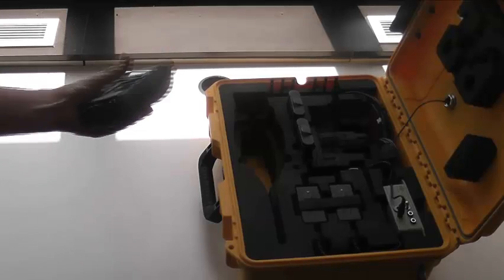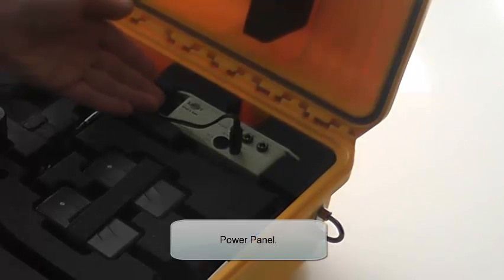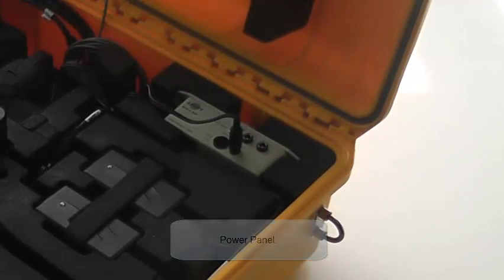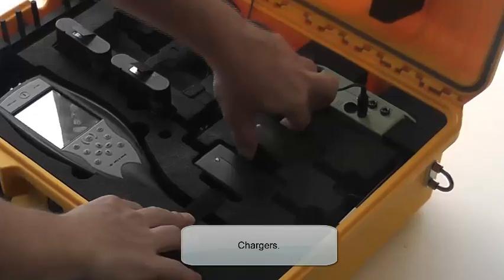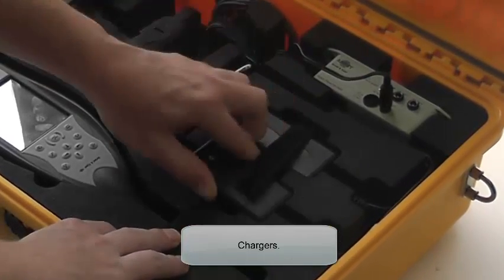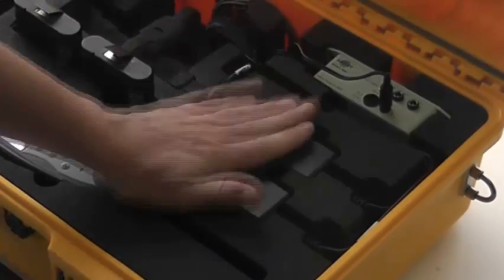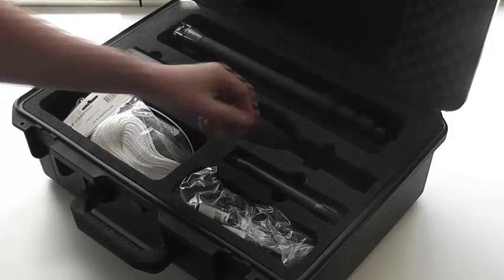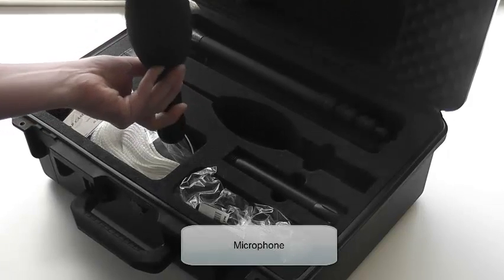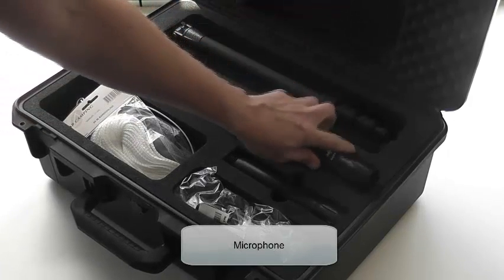The 2250 Noise Monitor is at the bottom of the case, but please do not remove it unless absolutely necessary. The power panel is at the top where the unit is activated — only activate this when everything is connected. Below are the two chargers which will be wired in. Looking now at the black box, you can find the microphone as well as the calibration unit, which will be used during setup.